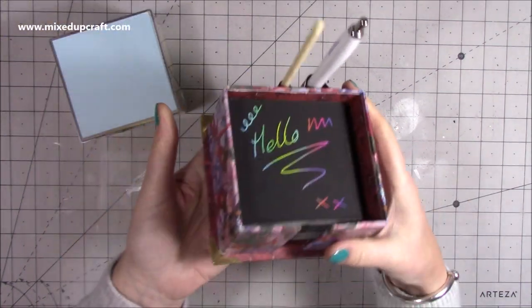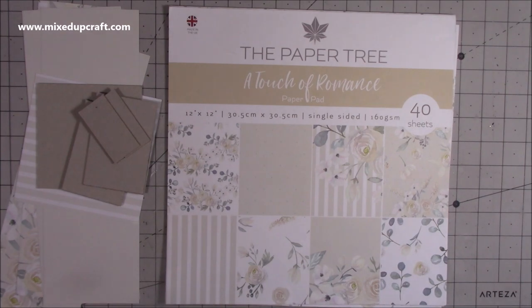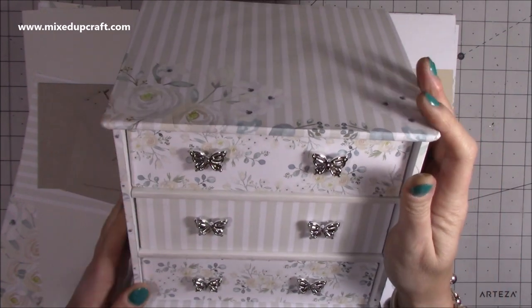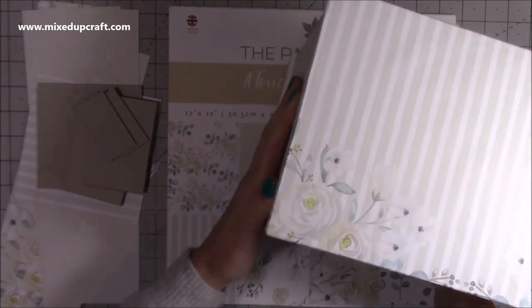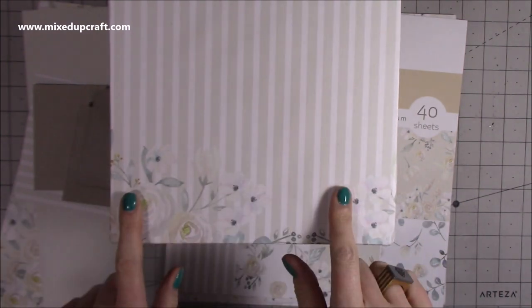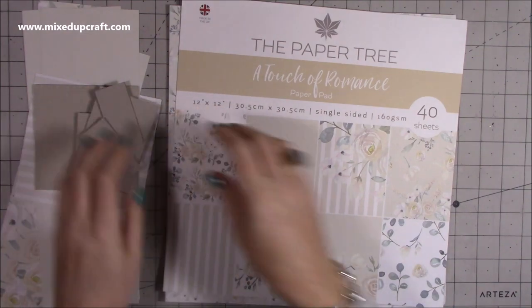There are pens on the back there, really easy, and I've got my little metal corners on and it all looks very nice. For today's one I'm using the Touch of Romance papers by the Paper Tree — the same one I used to make this beautiful piece here. So many of you are making this now and sharing it over on the Mixed Up Crafters Facebook group, and you all seem to be really enjoying it. If you've missed the tutorial for that one, click up here to see it.